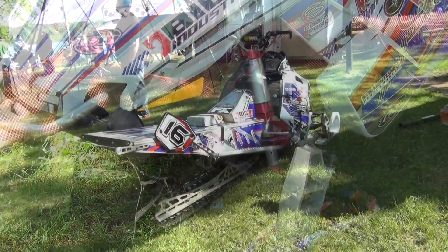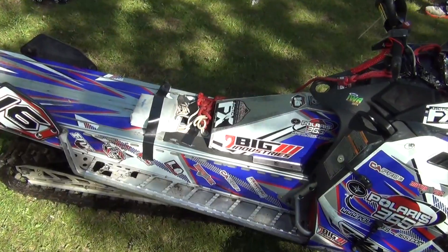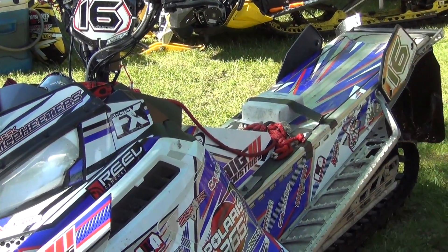As you can see, it basically looks like a stock snowmobile other than the seat is removed. We've also, just for ease, taken and put a smaller gas tank on it.